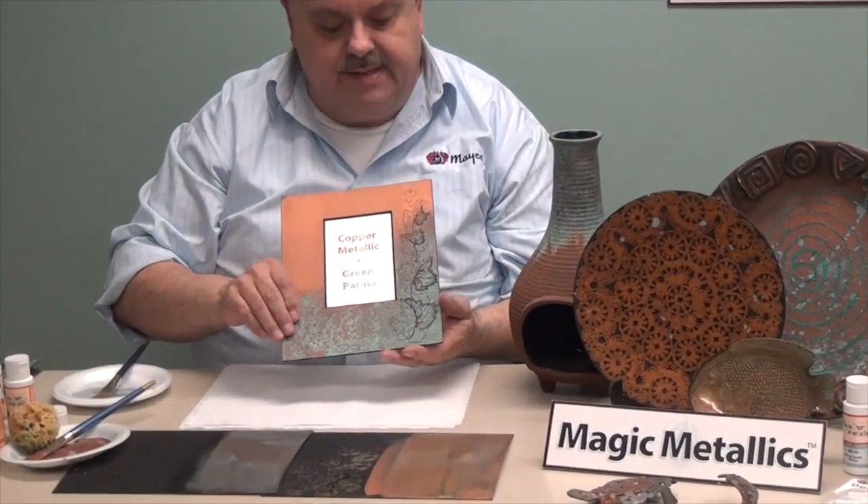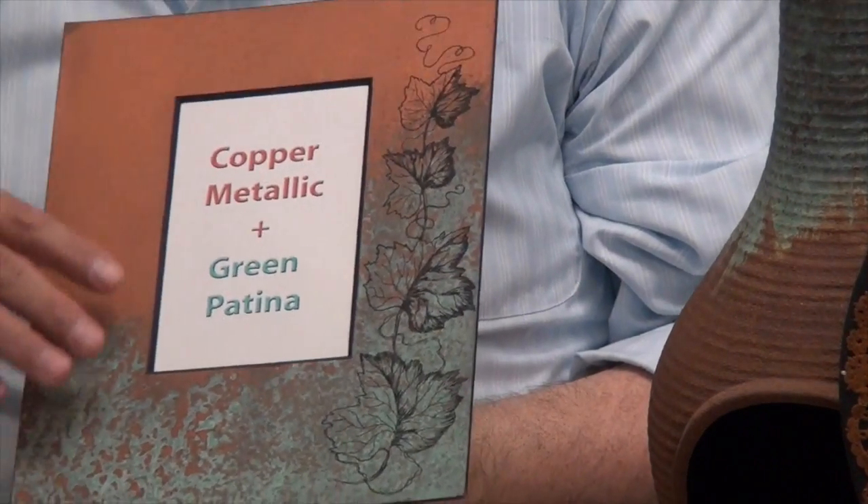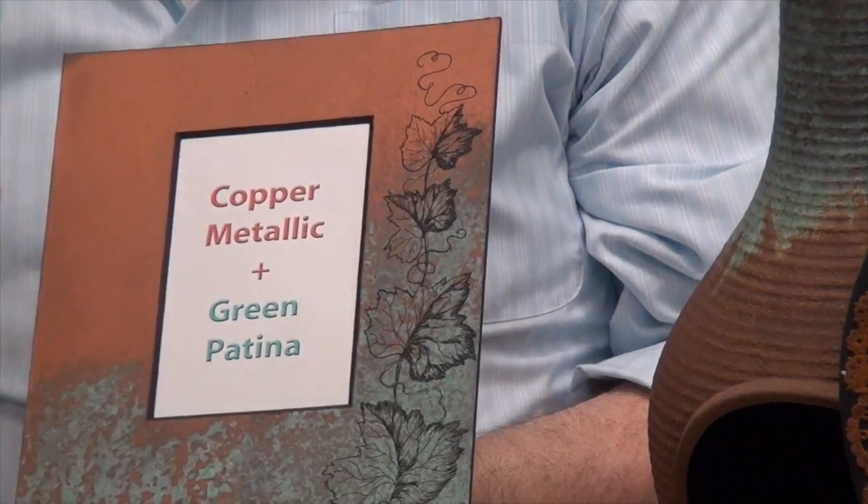And then we're in the green patina, and then a design is done over top of that after it had been sealed with pen and ink.